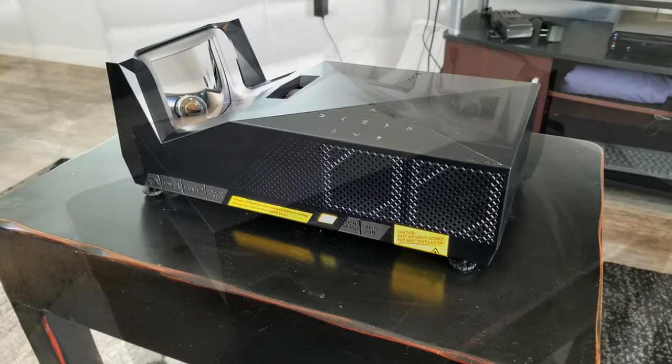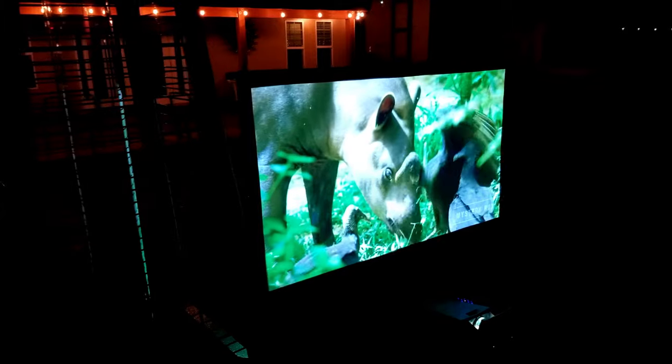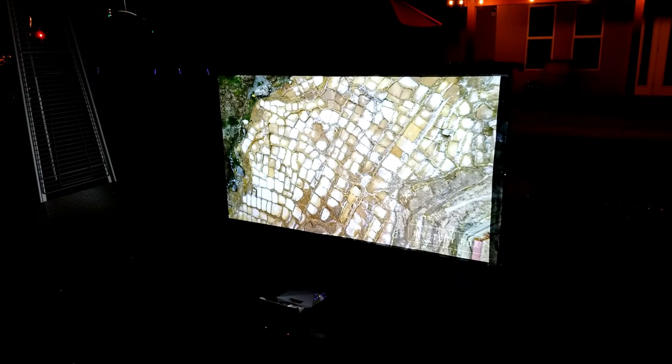This is the same company that makes Elite Screens, those popular high quality projector screens. So if you like the outdoors, or want to enjoy a movie in your backyard or maybe while camping, then this projector is for you.